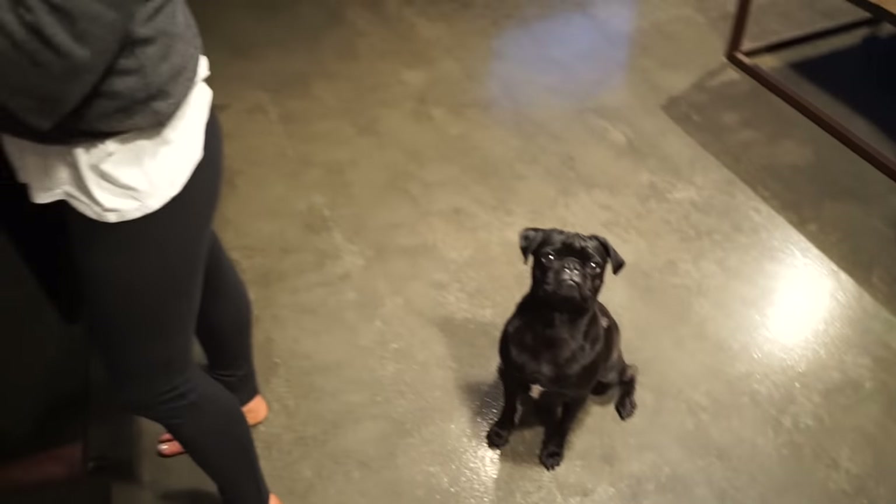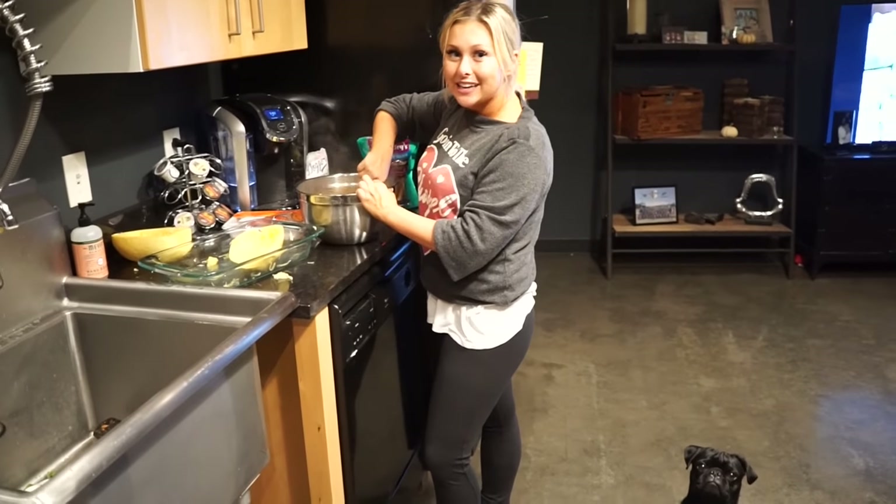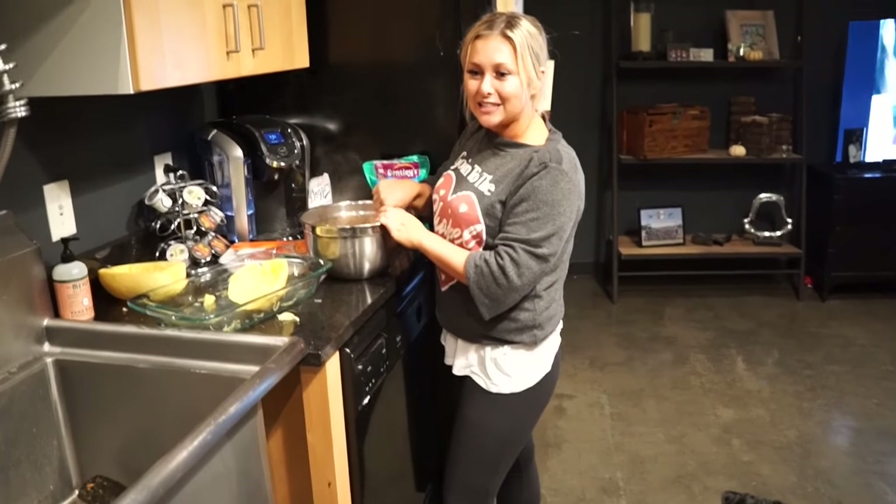My friend Cassidy, who watches our channel, has an Instagram called Cassidy East — she told me about this. And then I, of course, made it my own because I can't follow the recipe.